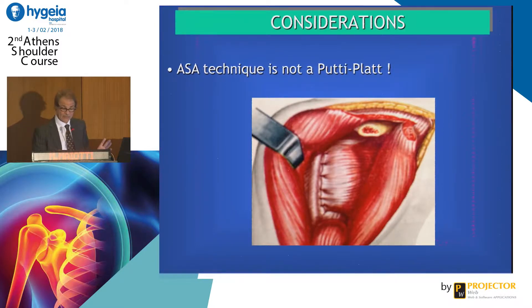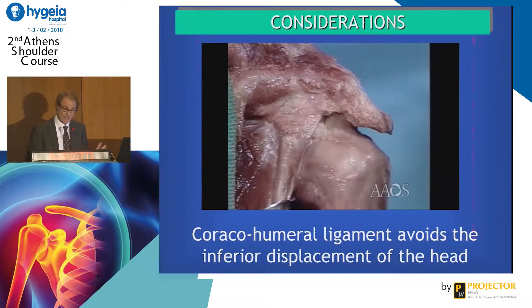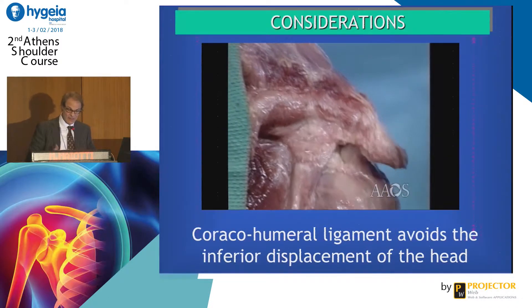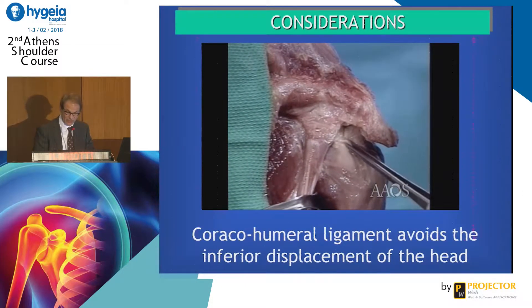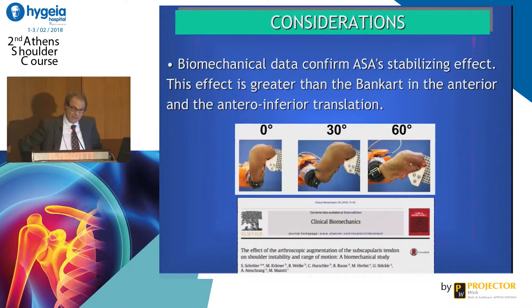As a consideration, this is not a putti-platt. Why it works, we don't exactly know, but we have some hypotheses. We think that the scar tissue formed after this procedure can help reinforce the coracohumeral ligament, reducing the anterior-inferior shift of the humeral head. We did a biomechanical study in Hannover, and we found that the effect of this technique is greater than Bankart, reducing anterior and anterior-inferior translation compared to a simple Bankart repair.